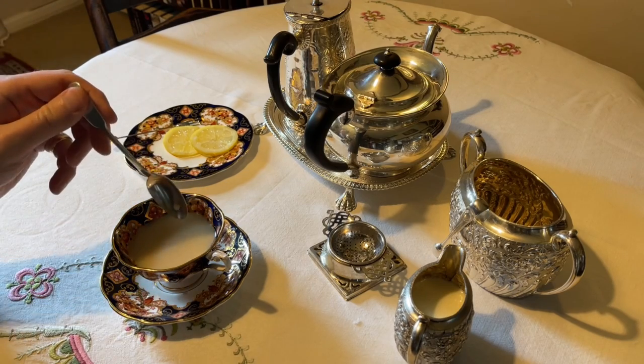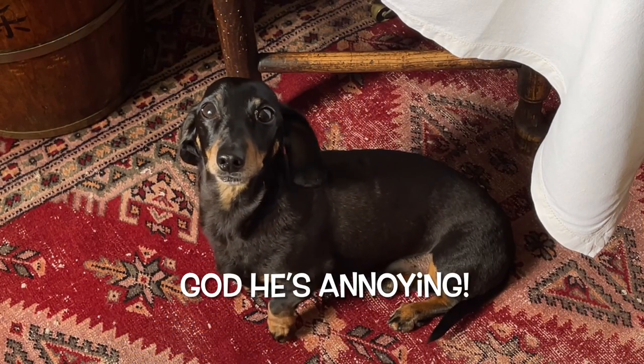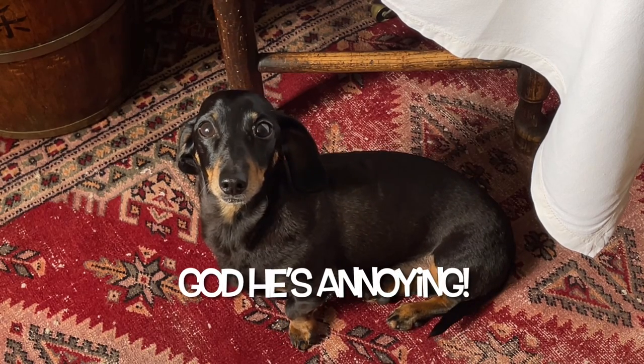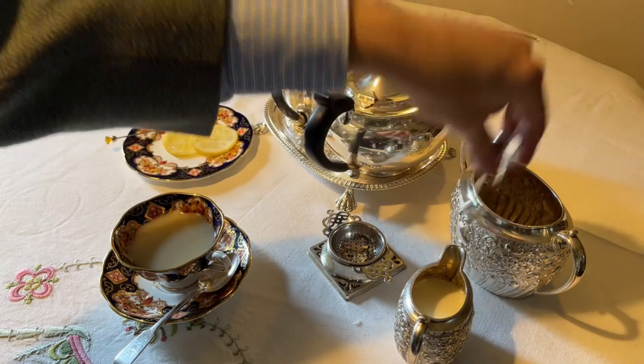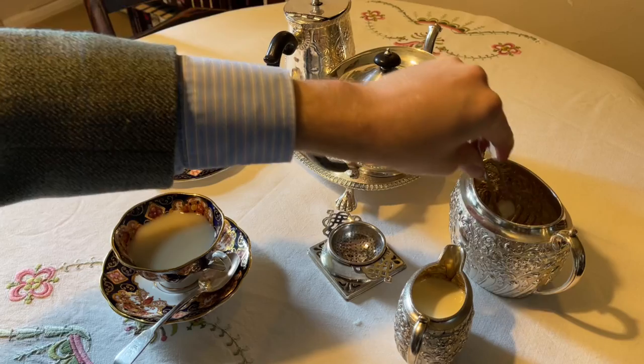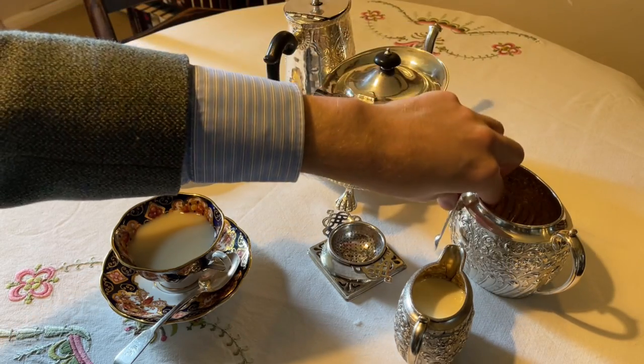Then you're going to stir the tea. Remember, you're never trying to create a storm in a teacup — if you go around in circular motions, that's exactly what you're going to do. A very gentle back-and-forward motion is more than enough. And if you wish to offer it, you've also got some sugar — make sure it's always sugar cubes. And there is my perfect cup of tea.